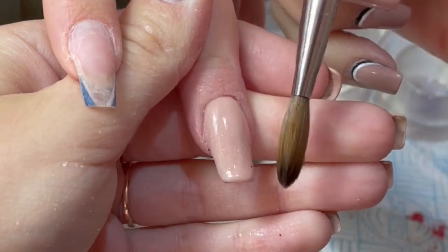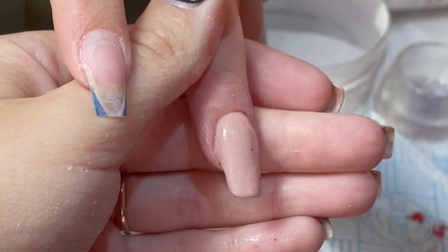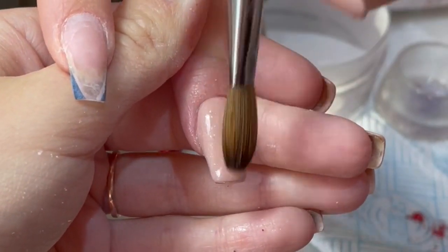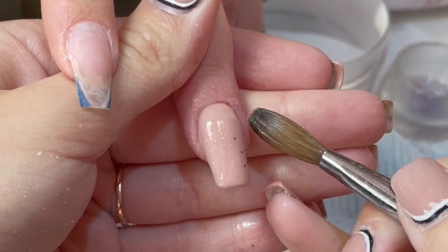There are some pesky bits of glitter in there, but because they're only on the surface layer of that nail I'm not worried - we can just file it off, it's really not a big deal.